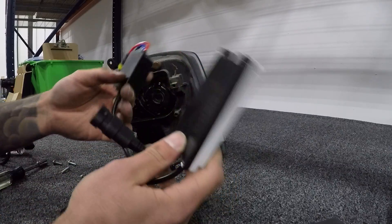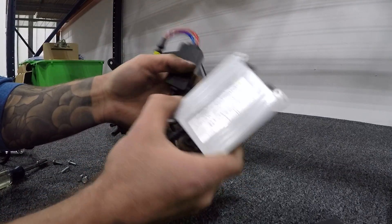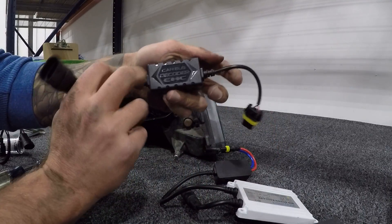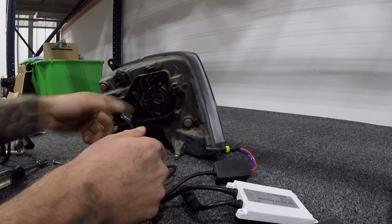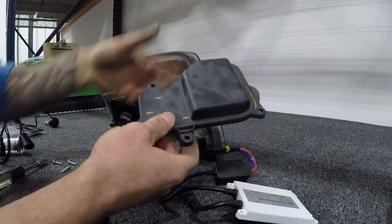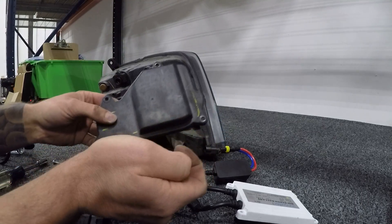Now let's see what we have for the HID kit. With the HID kit we do have quite a bit more hardware — we have the ballast, this is the 55-watt kit, and we also have a CAN bus decoder — the Hikari one that I'm going to utilize because it worked great with the LED kit. There's a lot more hardware here, and unfortunately we're not going to be able to hide it inside the headlight like before, so we have to drill a hole to bring everything out.